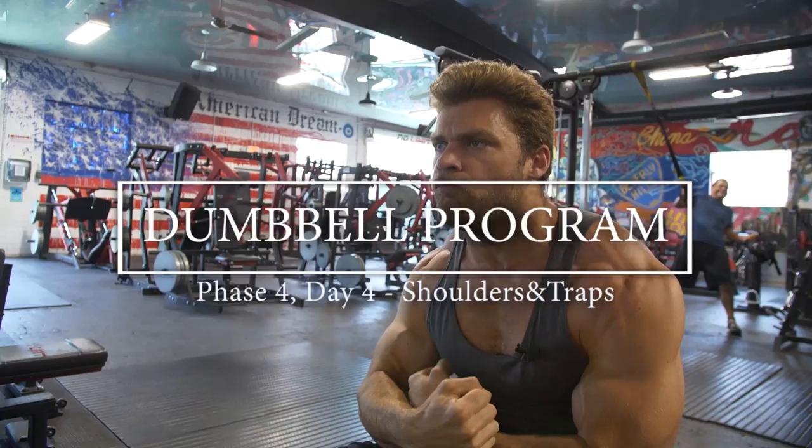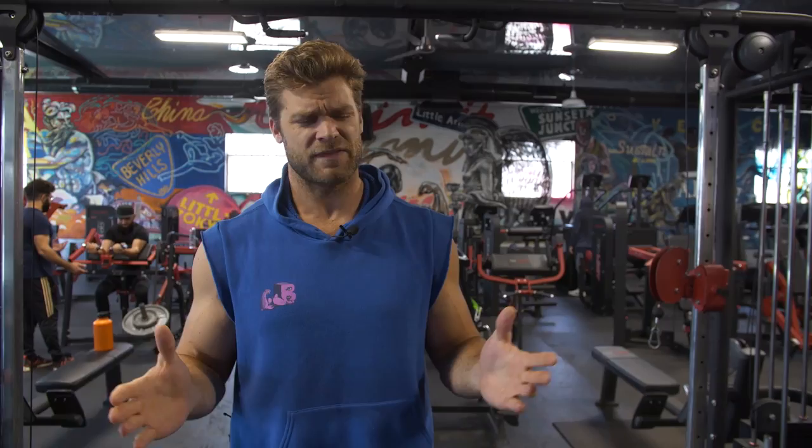Last day of the dumbbell program and I feel a little sad, but very happy you guys have been joining us in all these videos. We're doing shoulders and traps today, starting off with the hang clean press.